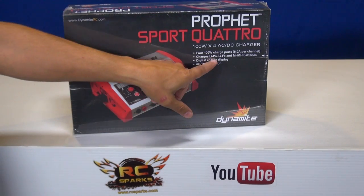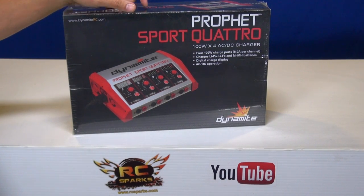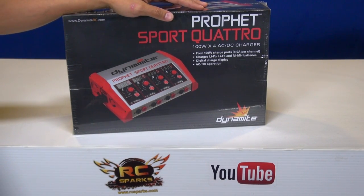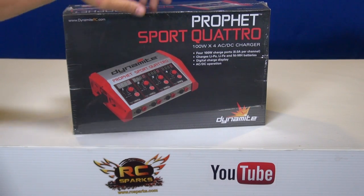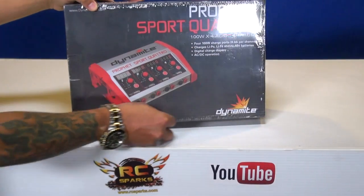This also does LiPo, LiFe, and nickel metal hydride batteries. I'm actually not new to this particular product — I do have another one of these that I use off-site, and that's why I ended up getting another one. 100 watts times four. Let's open it up and have a look at what's in the box.